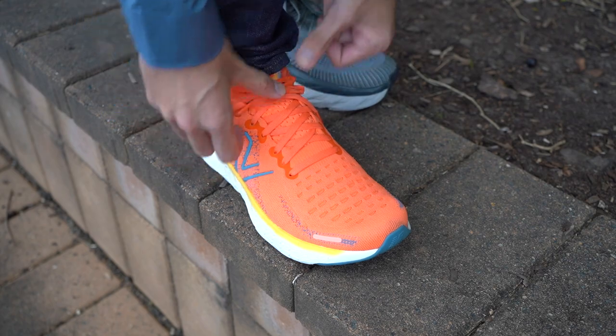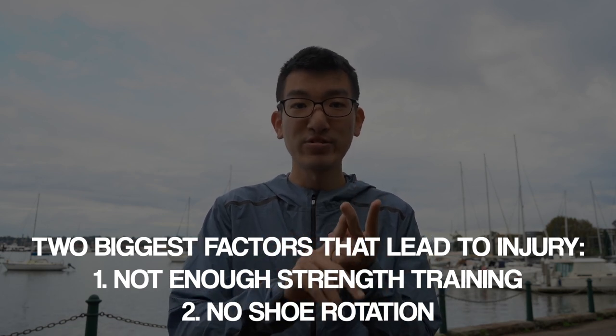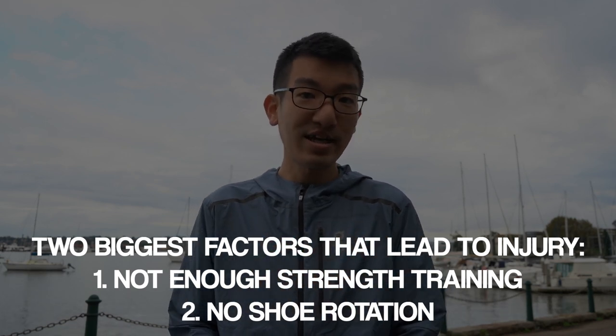Let's quickly talk about shoe rotation. If you're wearing the same shoe every single day, you're compressing the foam and not giving it time to decompress. It's like going to the gym every single day doing the exact same exercise — you're working the same muscles without evening out the load. Wearing different shoes can move where the load goes. The two main factors that lead to running injuries are not enough strength training and not enough shoe rotation, so it's nice to have a few shoes to rotate through.